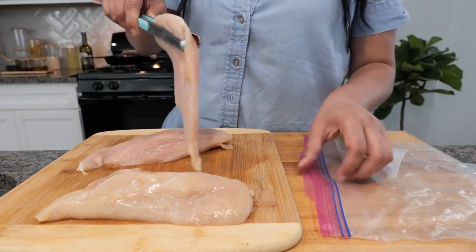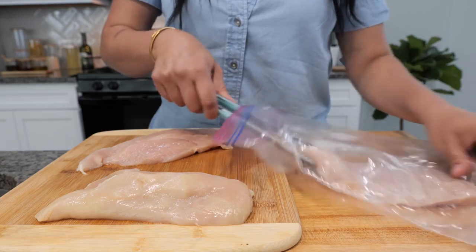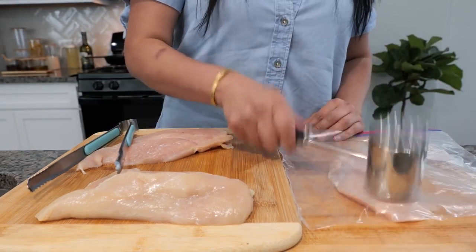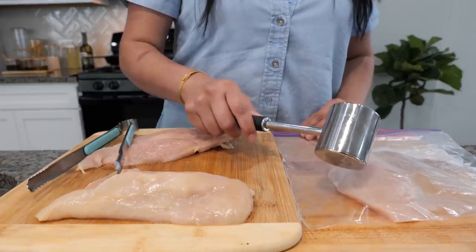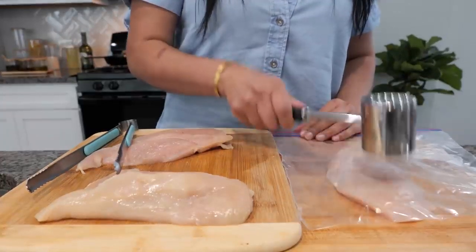You want to take your chicken breast and slice it in half. Place it in your bag, or you can use Saran Wrap for this next step. Take your meat tenderizer and just pound it. If you don't have a meat tenderizer, you can use a cup or something heavy.